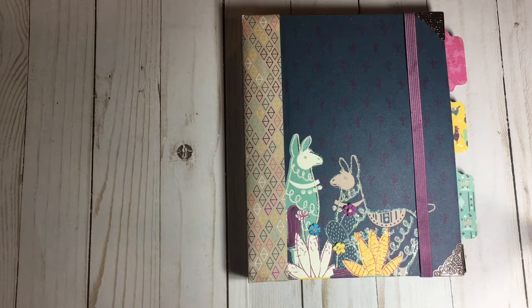Hi everybody, Maria here and I wanted to share with you a journal I made — or picture book, or whatever somebody wants it to be. I'm not sure what I'm going to do with it yet or who I'm going to give it to, but here it is.